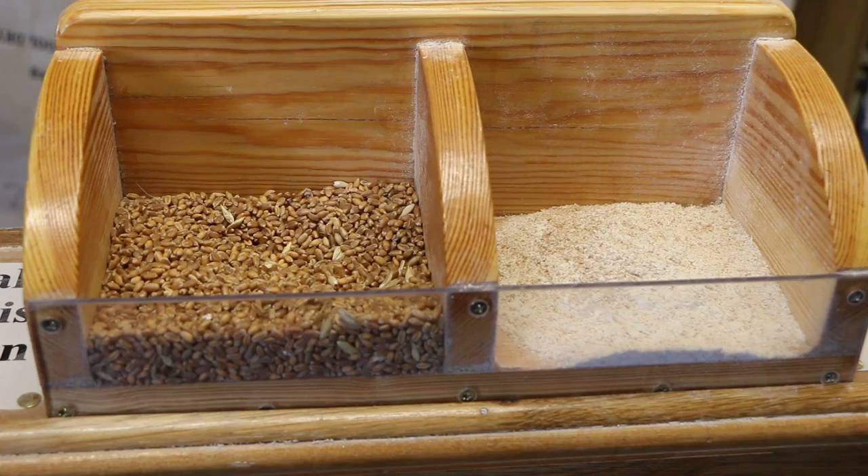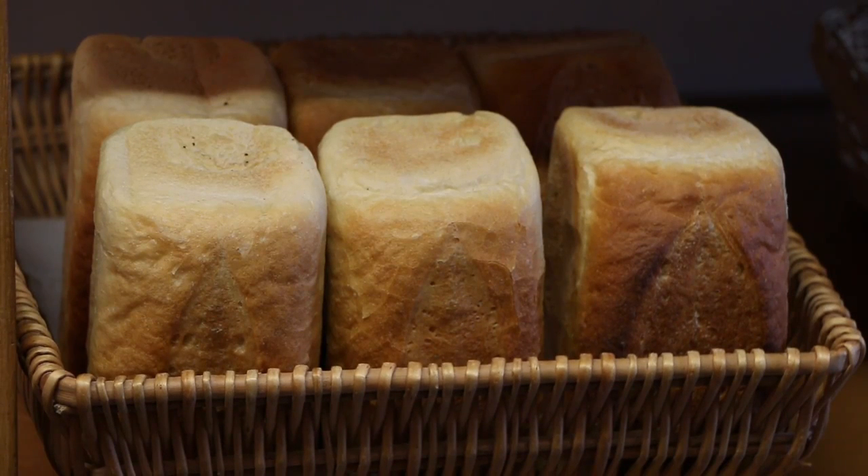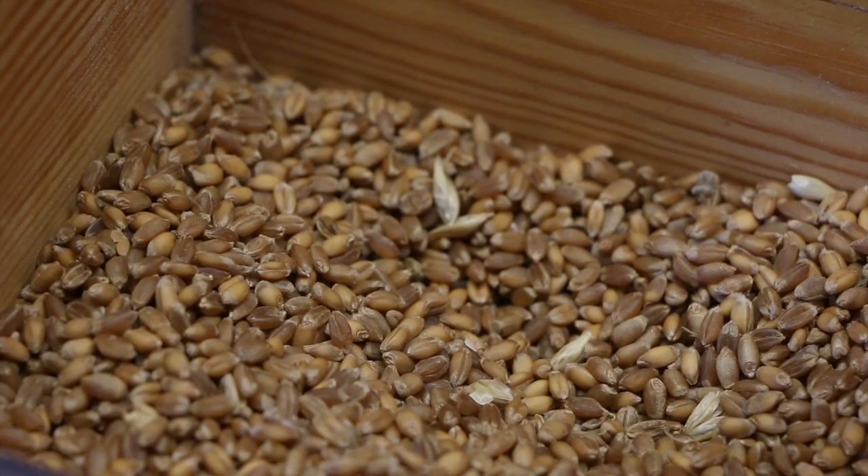Wholemeal flour is made into white flour by rolling and sieving out the bran and wheat germ, which leaves the inside of the wheat grain called the endosperm. Wheat flour grown in the UK is not very high in gluten, so is sometimes blended with harder wheats from other countries.